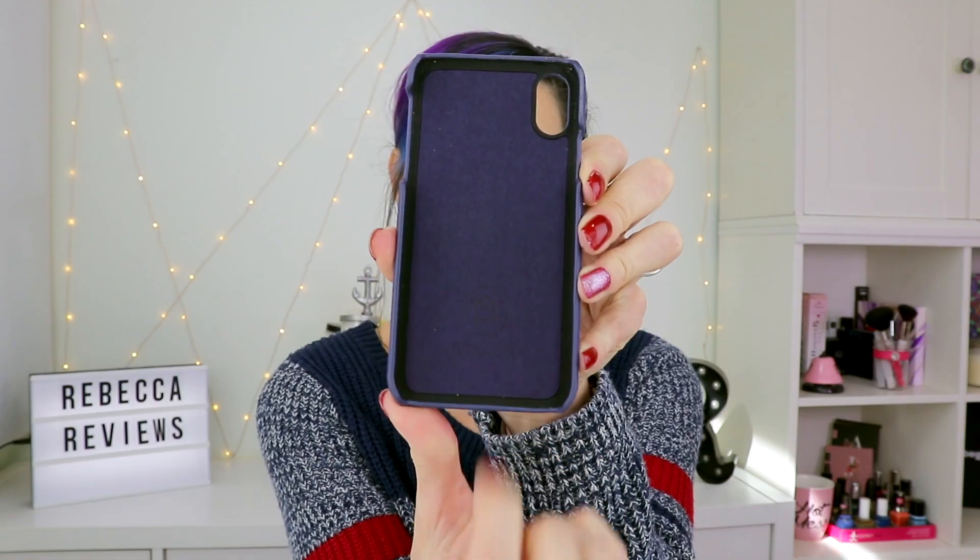Let me take it off — it is easy to take off and put back on. On the inside you can see it's got this fuzzy material right here, and then the logo right here.